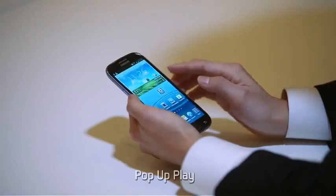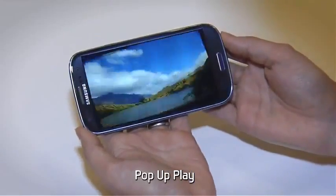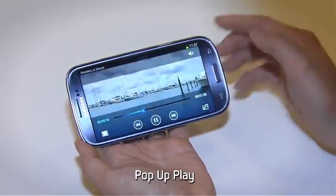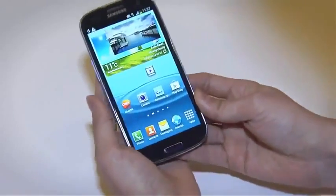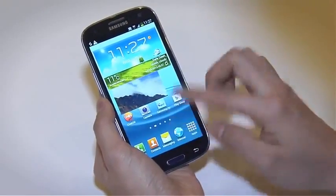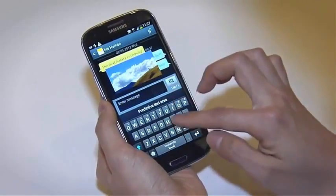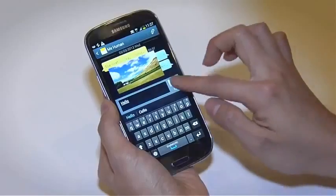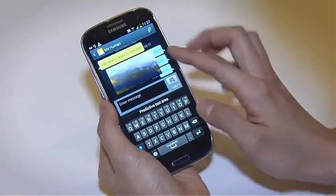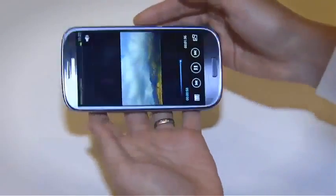Let us introduce the unique pop-up play feature. If you get a text message while you're watching a movie, simply use pop-up play. You can move the screen around and send messages without having to stop the movie. To go back to the video player, you just give the screen a light tap.